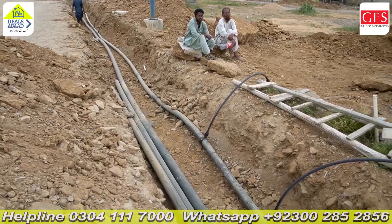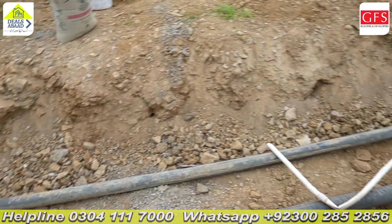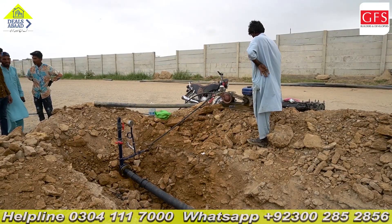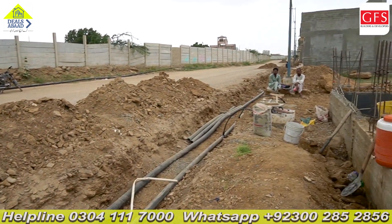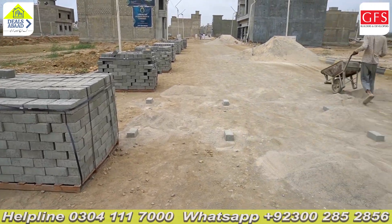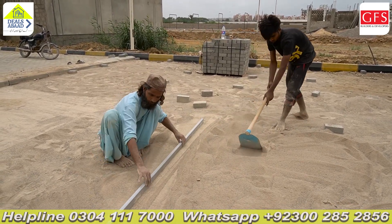The main line road is made and the road construction is handled by GFS Builders and Developers. There are some earthwork challenges here. We have to control and manage the earthwork to ensure quality.